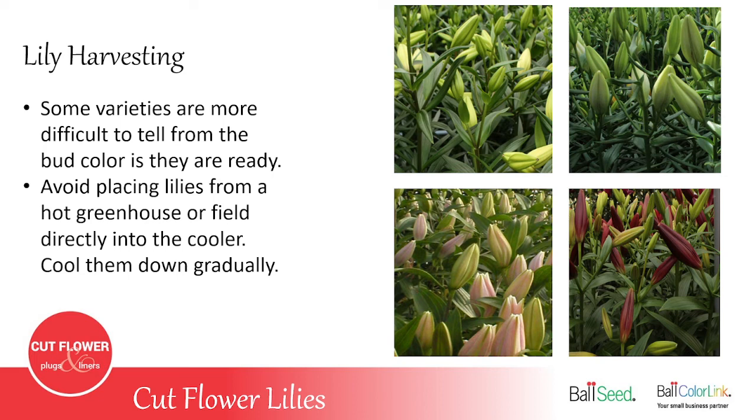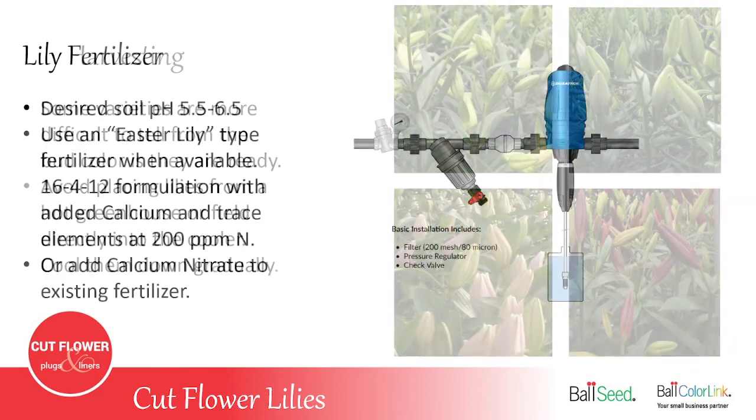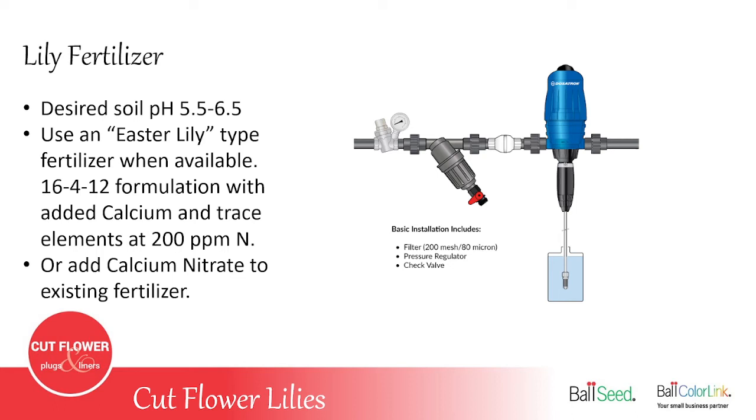Another important thing especially with oriental lilies: don't pick them out of a hot greenhouse or the field and put them directly into a cold cooler. What happens then is what looks like bruises — brown bruising marks on the flowers — just from rapidly cooling the flowers. You want to cool them down gradually, simply by putting them in the shade in the barn for an hour or two, or even just opening the cooler door for 10 minutes to let the cold air flow over the lilies. Then you can put them in the cooler — you just don't want to go straight from a greenhouse right into the cooler.